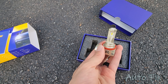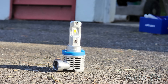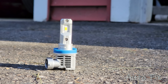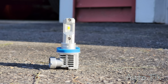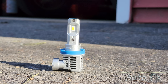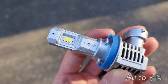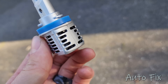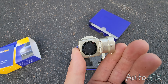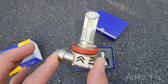LED bulbs can fit multiple types of assemblies. This is the other set they sent me — they are somewhat similar but a little bigger and beefier because they have a double row of LEDs. That does not mean high and low beam; it's literally double LEDs, double the brightness, but also double the heat. That's why it needs a larger heat sink and a more powerful fan. The ones I'm holding now do have a fan, but it's not as beefy. That doesn't mean they're worse — you have to know what you're installing them in.